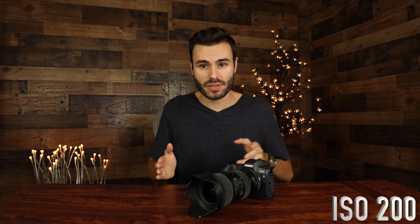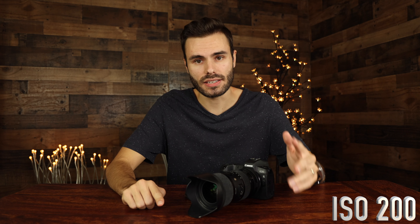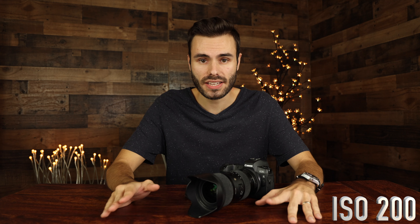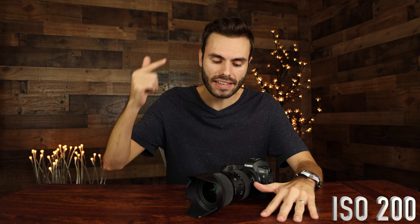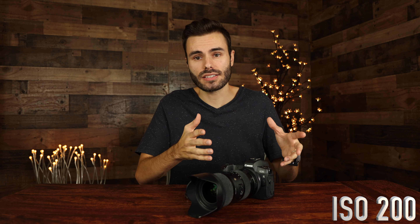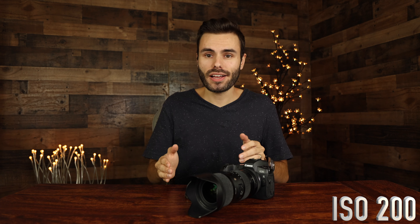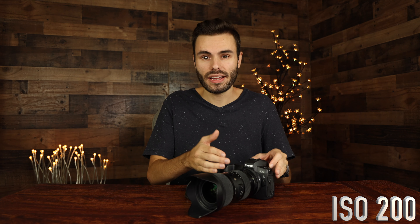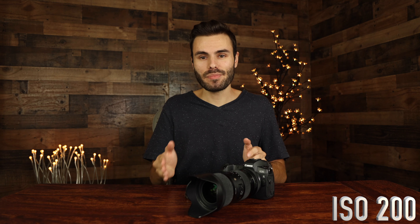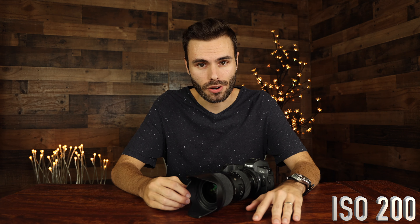I just reviewed all the footage you guys just saw and honestly I am very impressed with the Canon R6 ISO performance. I think it is very good — there's not really a lot of noise, the image is relatively sharp, and overall I'm pretty impressed. I'm very interested to know what you guys think about the ISO performance on the Canon EOS R6. It is definitely better than the ISO performance on the Canon EOS R, and one of the reasons is that the Canon EOS R6 uses a full frame sensor whereas the original Canon EOS R has that huge APS-C style crop in 4K video — because the sensor is effectively smaller, we're going to have worse low light performance. So I'm definitely very impressed with the Canon EOS R6.